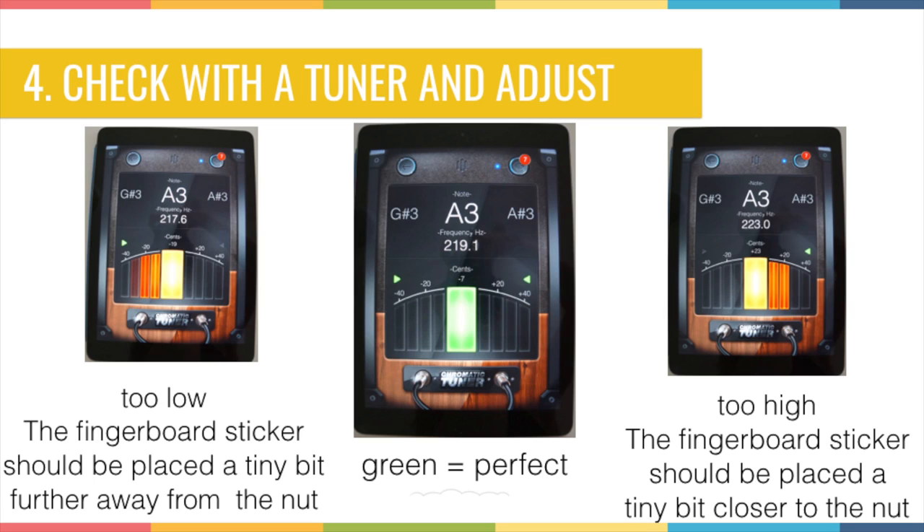Here is a quick explanation of how to read the tuner for those who haven't used one before. Look at the picture in the middle — this is the Tuner Lite app for Apple. When the display is green, it means the note is in tune. You can see it is showing an A that is in tune. If your fingerboard sticker is placed a little too low — too close to the scroll — the tuner will show red on the left side. On other tuners, the arrow points left when the pitch is too low.